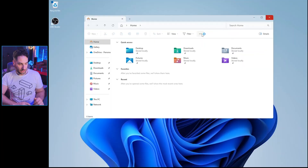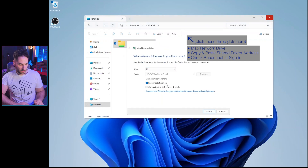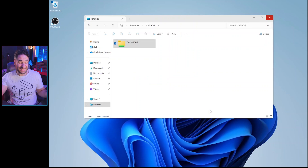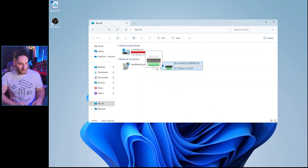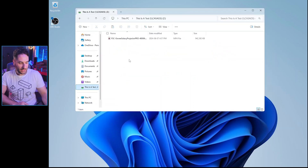If you're on a Windows machine, the process is also relatively easy to connect. Open up Windows Explorer, hit Map Network Drive, hit Reconnect at Sign In, and hit Finish. As easy as that — you can now make a shortcut to it, just like on a Mac. Going to the pinned network drive, you can see the files there that we just copied over.